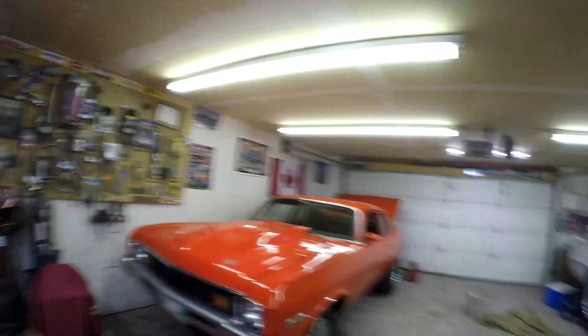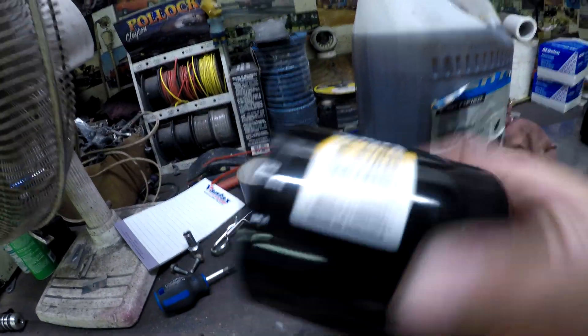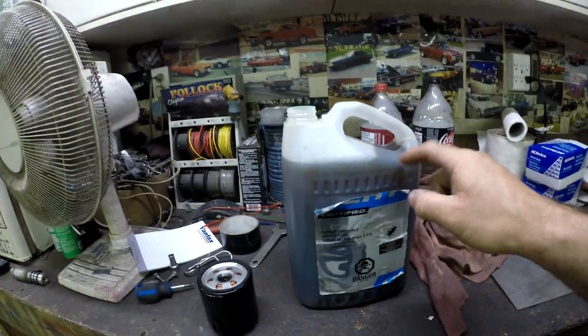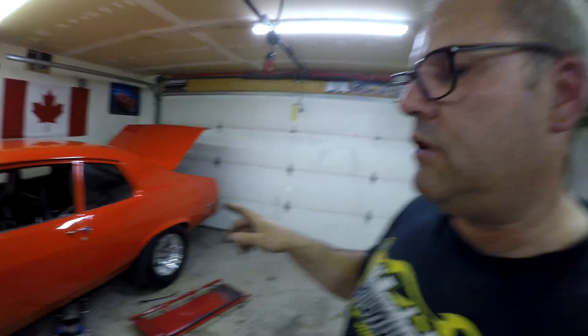I got the car up in the air, drained the oil out, and now I have the new oil. This is the new filter — I use Wix filters on the Nova — and this is the 15W-40 Rotella, just poured into this container because the original jug is too big. I'm going to pre-fill the filter a little bit, put it on, fill it up with oil, and then that'll be done. Then we just have to adjust the cal track bars and we should be pretty much ready to go to the track.